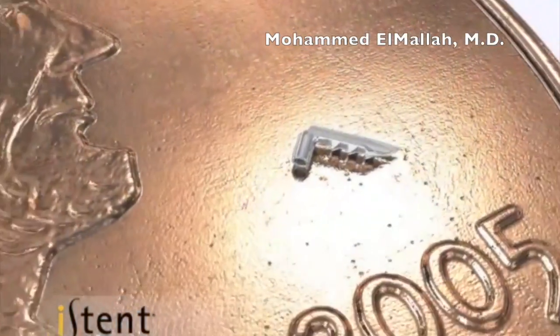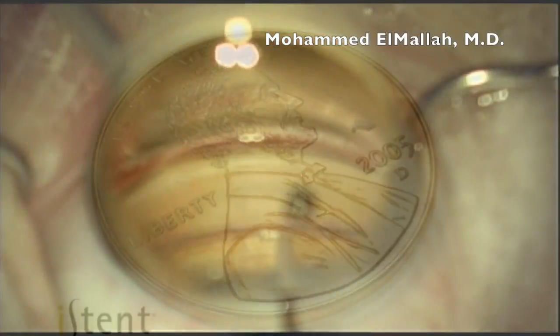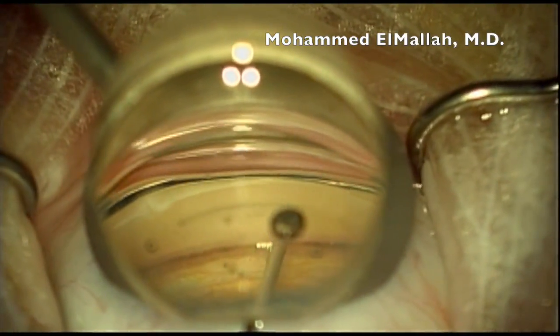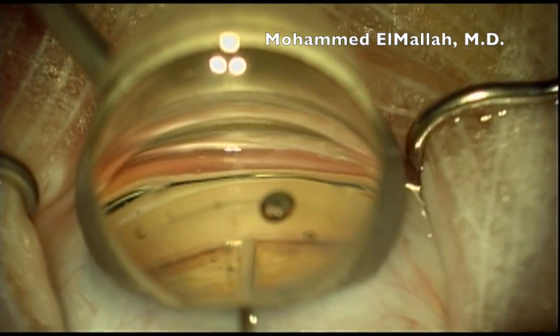The iStent, or trabecular micro-bypass device, is the smallest medical device implanted in the human body. I present several cases here of iStent implantation done in conjunction with cataract surgery.